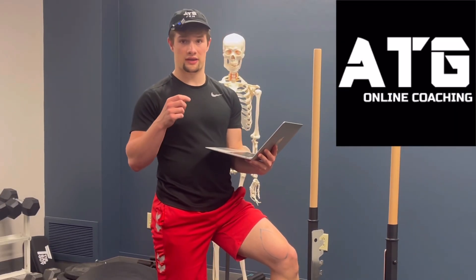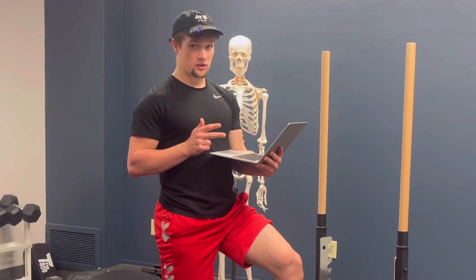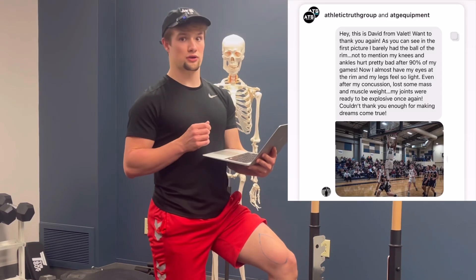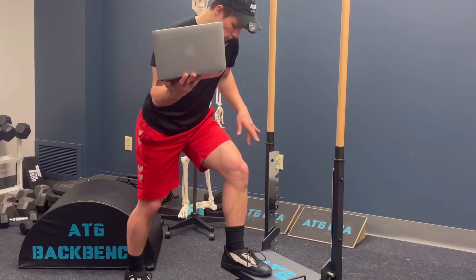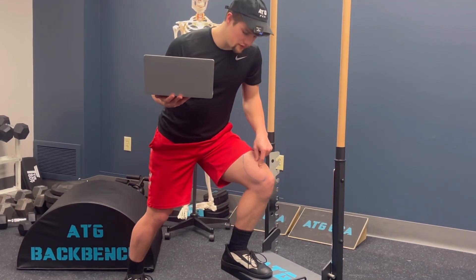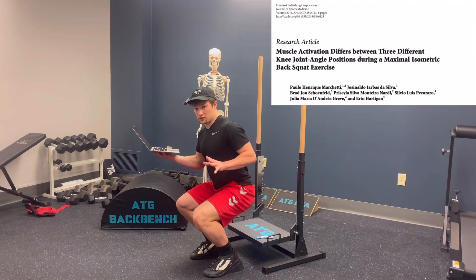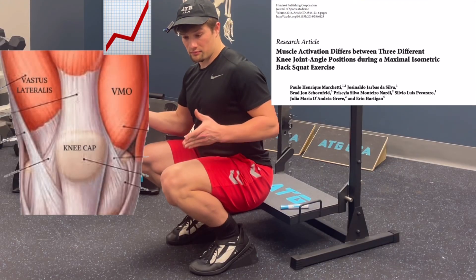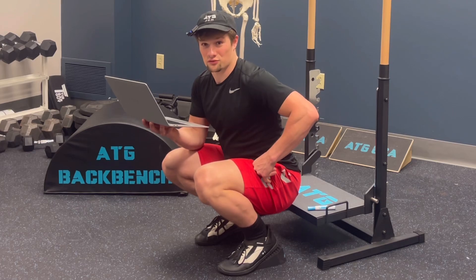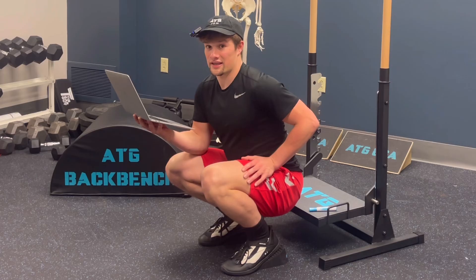From the Athletic Truth Group standpoint, we advocate for the Patrick Step, ATG split squat, and full range ATG squat for increasing pain-free knee ability, and we claim it's the reason for thousands of wins seen through our social media platforms. Specifically, the more knee-over-toe ability you get, the greater the demand and subsequent adaptation on the VMO as a result. Research has shown that in a deep squat position, you get preferential activation of the VMO compared to the lateral quad muscle, though it is quite hard to find many research studies that directly examine VMO activation.